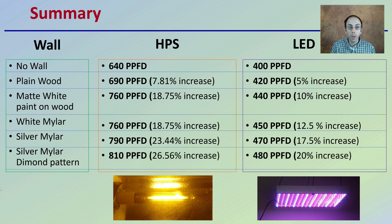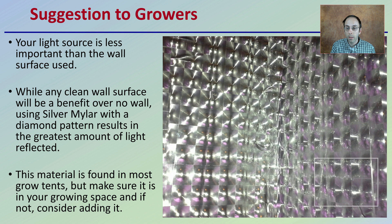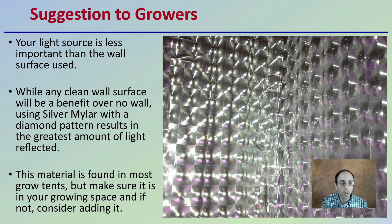If you're a grower looking at setting up a grow room, what would I suggest? Your light source is less important than the wall surface used. While any clean wall surface will benefit over no wall, using silver mylar with diamond patterns results in the greatest amount of light reflected. This material is found in most grow tents, but make sure it is in your growing space. If not, consider adding it to get the greatest reflectivity, less light loss, and hopefully maximize your plant production.